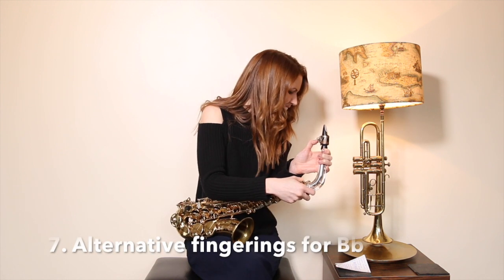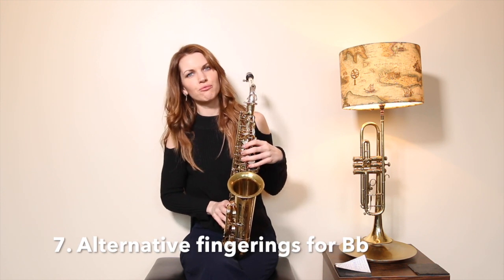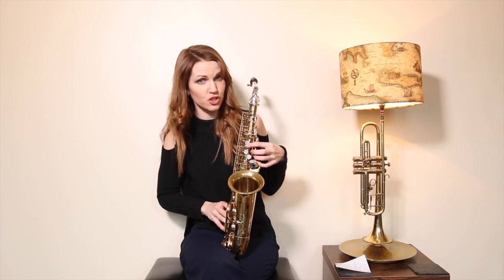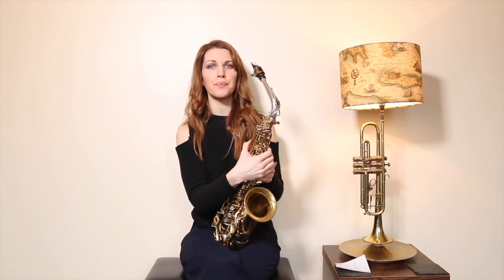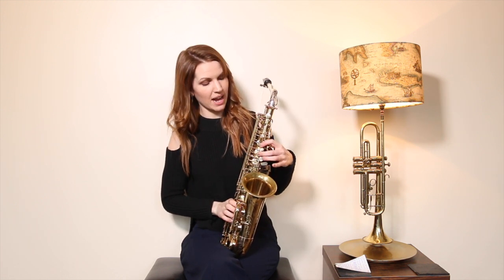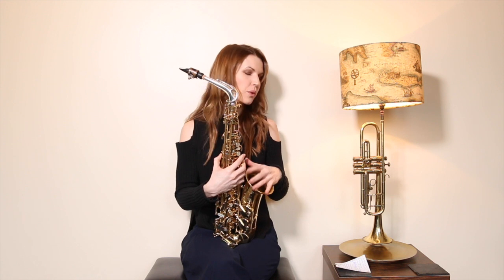Being stubborn about which B-flat fingering you use is a pitfall. There are two main ones: the bis key and the side key — and right from early on it's worth learning both. I've done a video on different B-flats and I really advise watching it if you only use one. For moving quickly between B and B-flat, or when arpeggiating, you want both options available. It doesn't take that long to learn the other one as your second option.